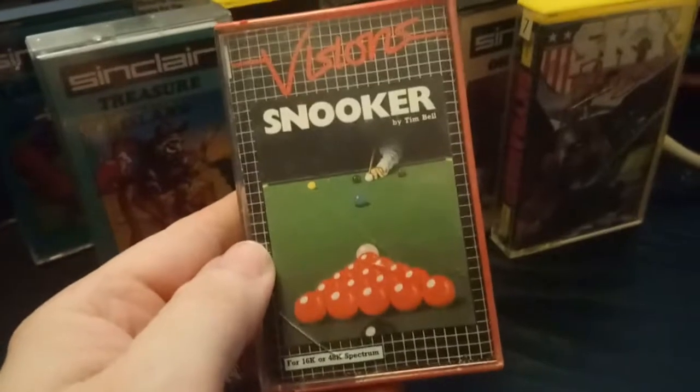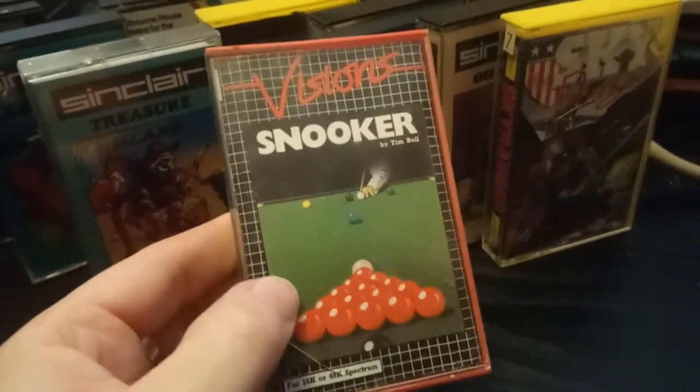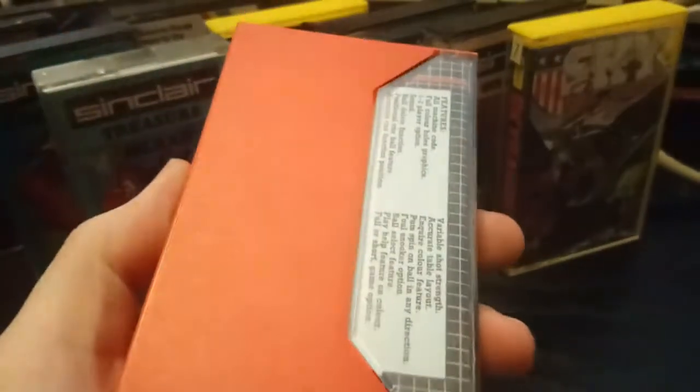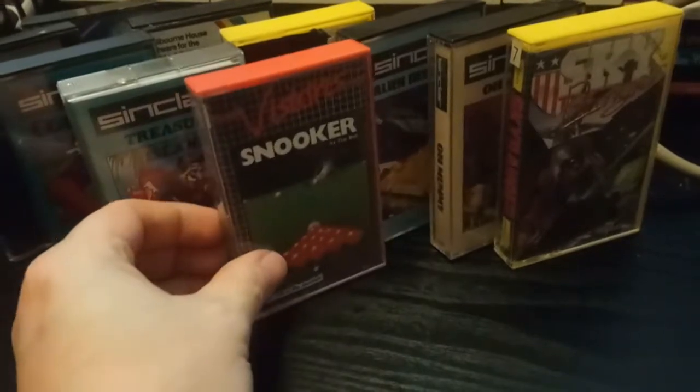Visions Snooker by Tim Bell. It actually works on the 16K Spectrum — isn't that something. Although I suppose how advanced does a snooker game need to be.